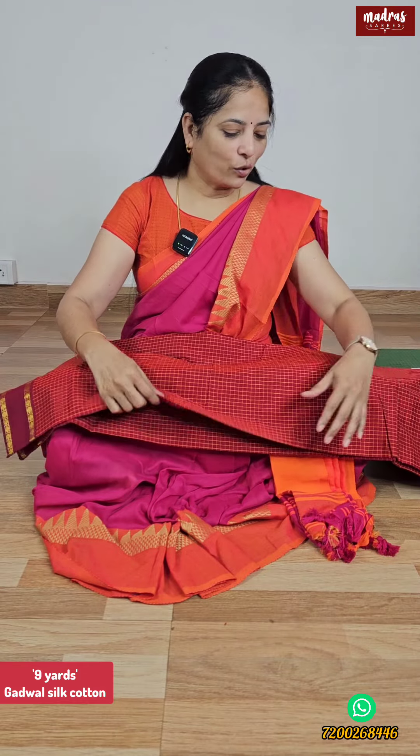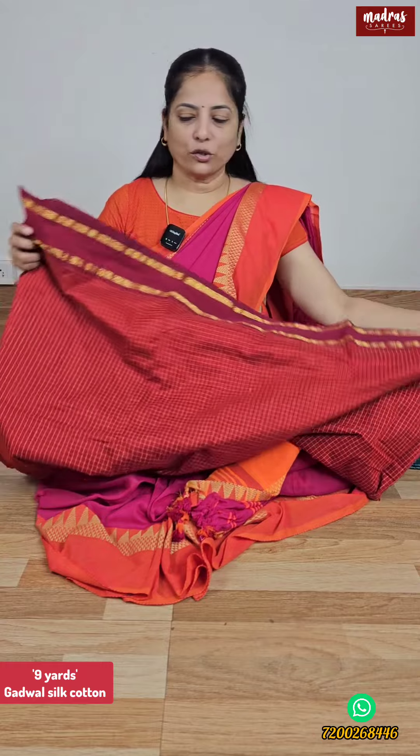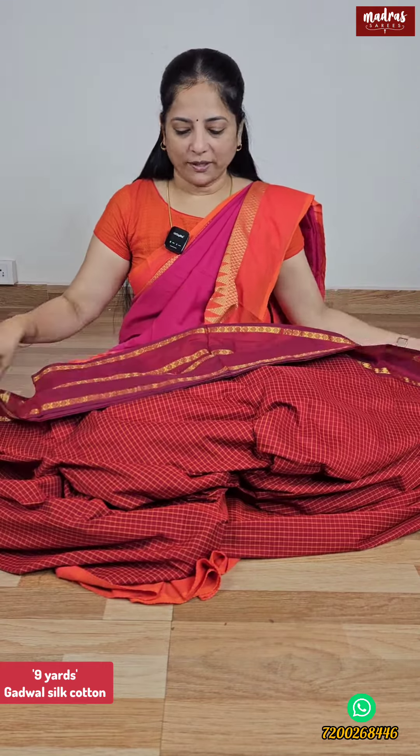Vintage Godwal Silk Cotton is very soft on a super Chex pattern. This is a full Chex pattern. The Chex pattern is soft because this is all from a super special model.